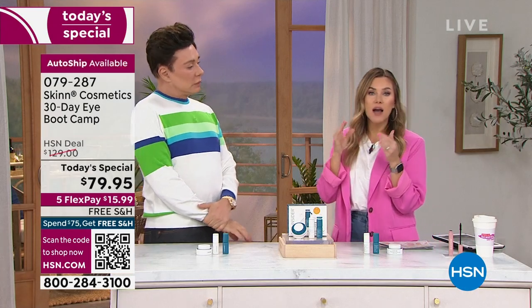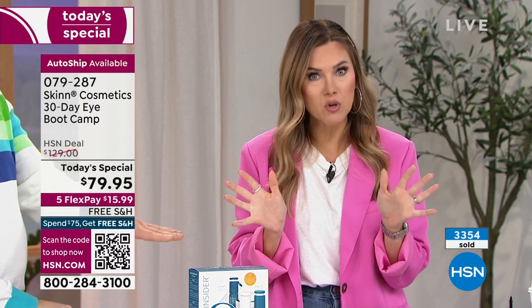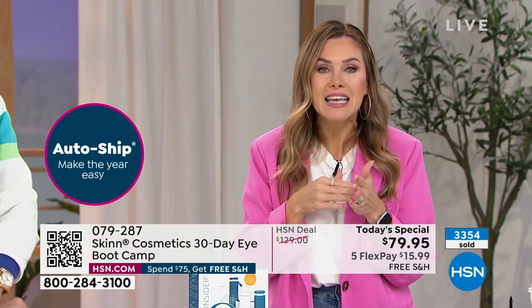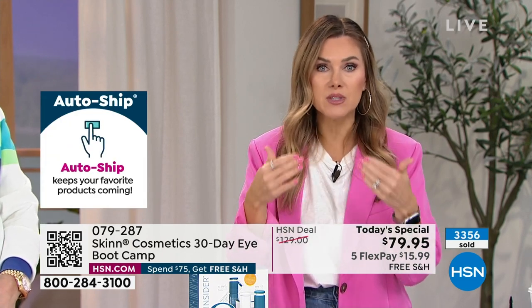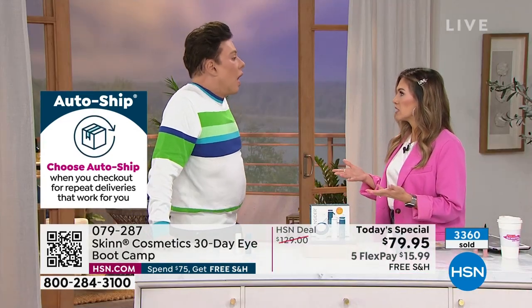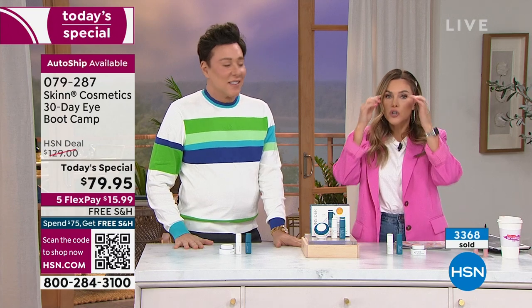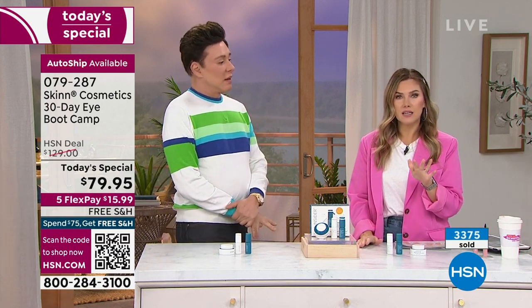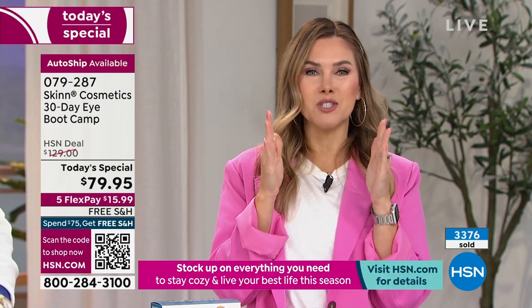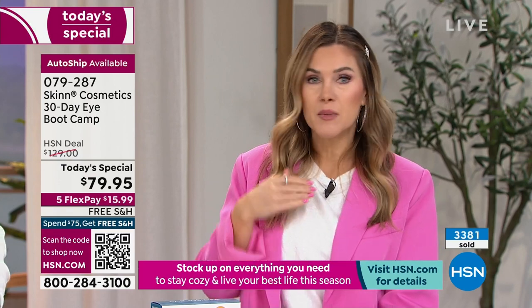Auto-ship is impactful because even if you say it didn't work and send it back — which you won't — you're locking in this price point. Full refund if you return it. Valerie admits that when Demetri gave her lab samples early on, she used them and later went back to watch the video from that time — her puffiness was gone, she looked younger. She's getting it on auto-ship to use every single day. And Demetri is turning 60 on Saturday, yet his eyes look incredible — six months on this boot camp, staring at his eyes every morning in amazement.